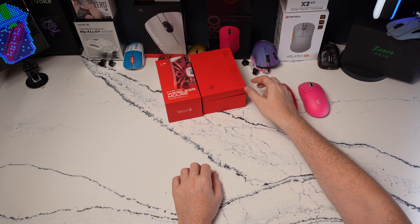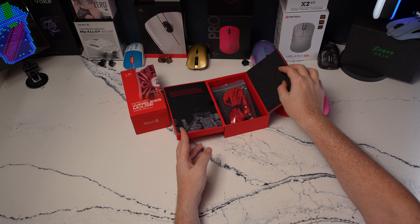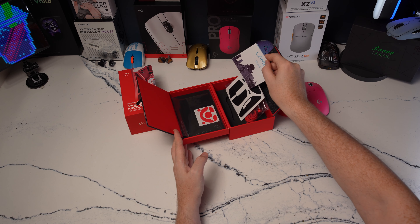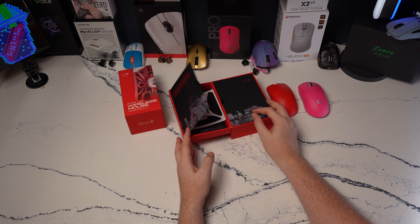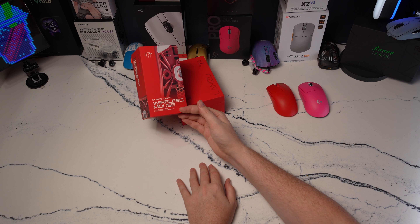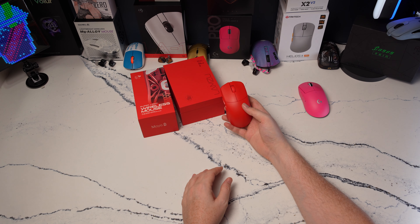In terms of the unboxing experience, you get the typical Lamzu experience — matching cable with the dongle extender, grips, extra skates, and a Lamzu carrying pouch. It's a pretty cool unboxing experience, consistent from their first mouse all the way to the Maya. One thing to note: the box lists it at 47 grams, but Lamzu's website and my copy both weigh in at 45 grams.